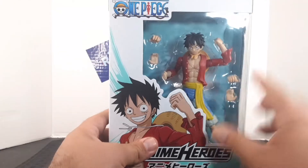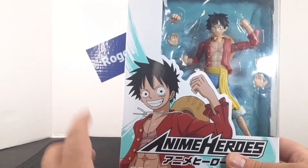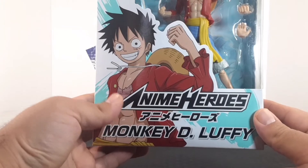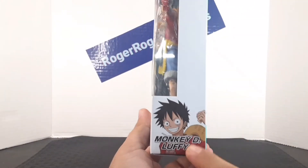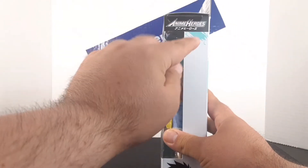Taking a closer look at the box, you can see the One Piece logo up here along with the figure and the accessories. You also get this picture of Monkey D. Luffy, and down here you get the Anime Heroes logo along with the name. On this side of the box you get a picture of Monkey D. Luffy and his name along with the Anime Heroes logo.